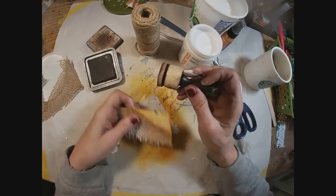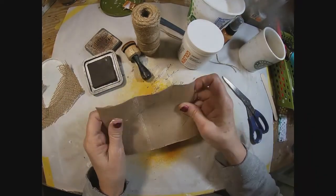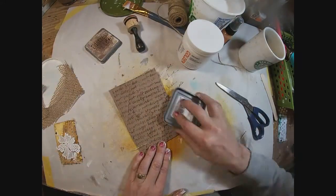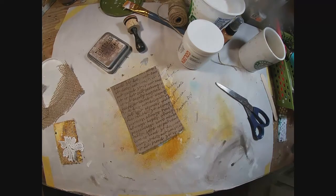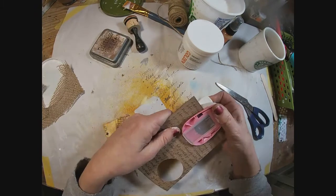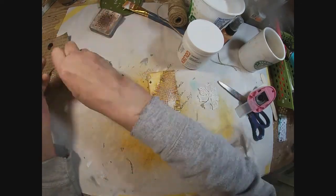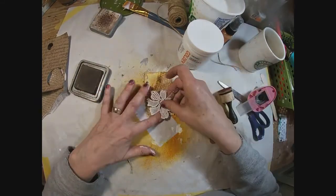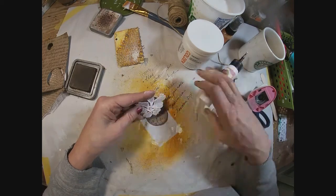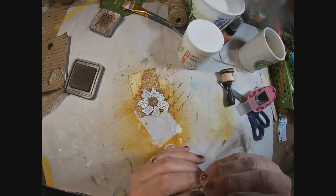I'm adding distress oxide ink around the outside edge of that card, and then we're getting closer. I want to add some handmade ephemera. I've cut a toilet paper roll, put it in my texture plate, and taken it to the big shot. Now I'm just rubbing over it with that distress oxide to bring out the texture, and have cut it into a large and a small circle — roughly two inches and one inch. I'm going to glue the three pieces together: the lace flower to the larger circle, and that smaller circle will become the center of the flower.